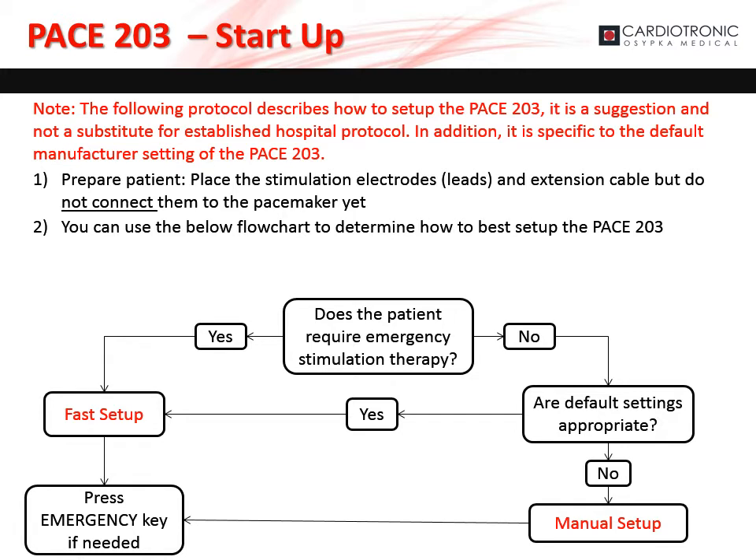Please note that the following protocol describes how to set up the PACE 203. It is a suggestion and not a substitute for established hospital protocol. In addition, it is specific to the default manufacturer settings of the PACE 203. To start up the pacemaker, make sure it has a battery and turn it on. Check the battery status and replace the battery if necessary. To prepare the patient, place the stimulation electrodes and extension cable, but do not connect them to the pacemaker yet. You can use the flowchart to determine how to set up the PACE 203. If the patient does not have intrinsic rhythm and requires emergency stimulation therapy, you can use fast setup. If the default values are adequate, use fast setup; if not, use manual setup. Regardless of the setup method, the emergency button can be pushed at any time if needed.